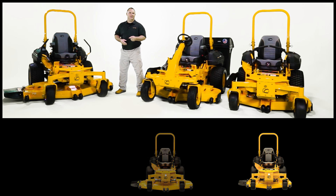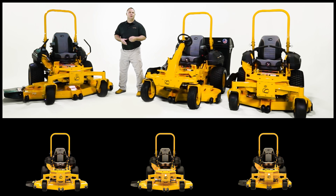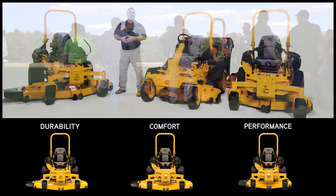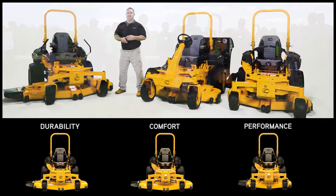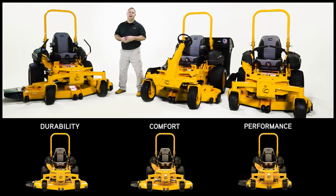The new Pro Z 500, 700, 900 series are built around durability, comfort, and performance. The feedback we received from 100 commercial contractors directly impacted the final design of the Pro Z lineup.